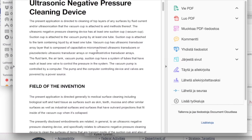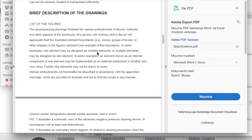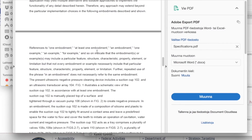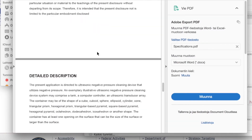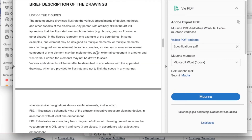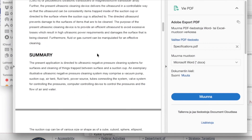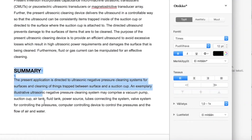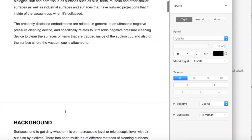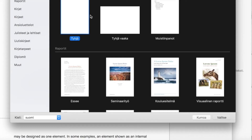Here we go. I'm exporting it again — this is in Finnish, if you're wondering what's going on — and then I'm creating a new document in Pages as I want to copy-paste. Then I'm checking that I have everything and counting the pages, which come out to 11.